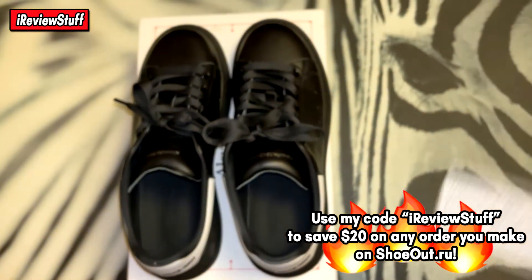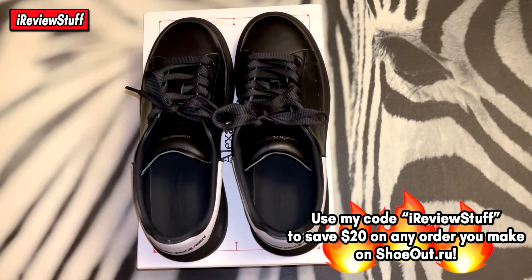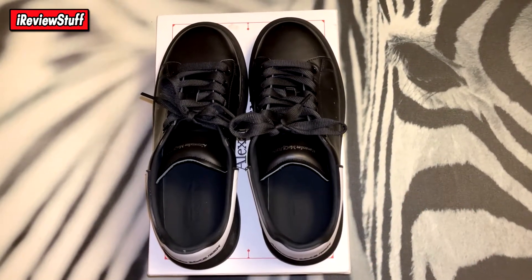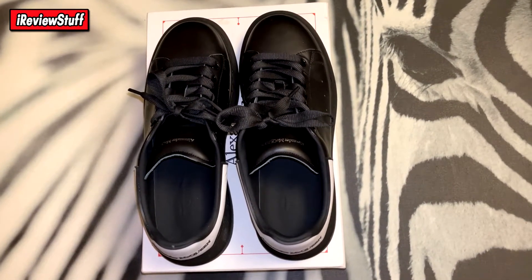Before I get into the shoes — these took about two weeks to get here, give or take. I am pleased with the quality. I already wore these shoes out once, so if you do see some scuff marks and wear here and there, that's why.